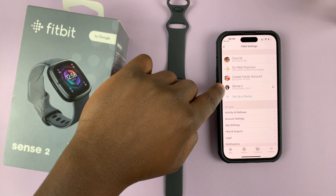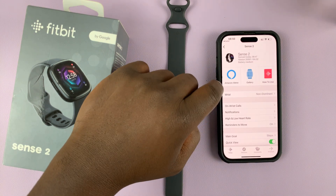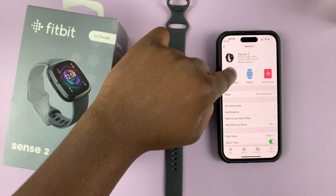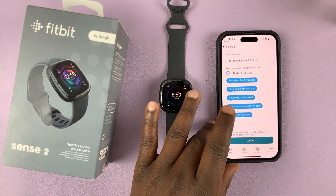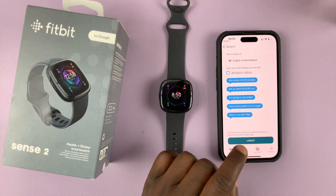Then tap on your Fitbit Sense 2 and select Amazon Alexa. As you can see, we're currently signed in to our Amazon account.